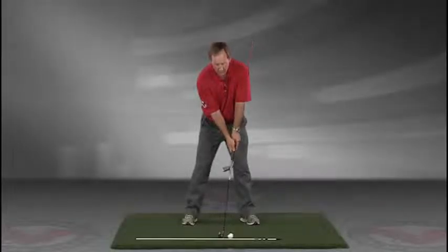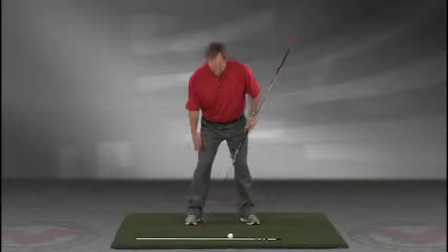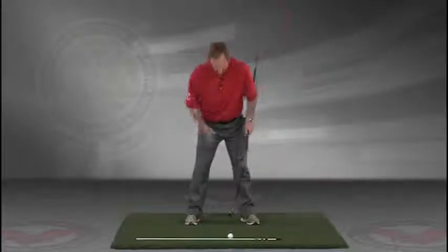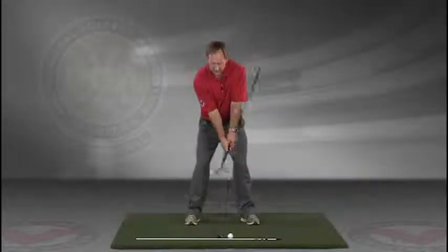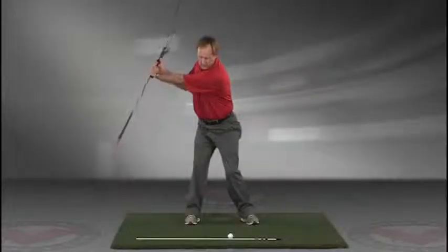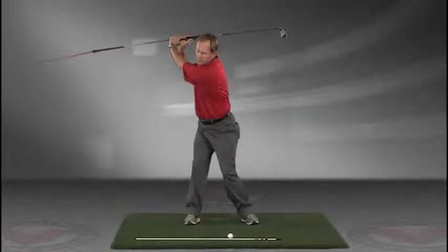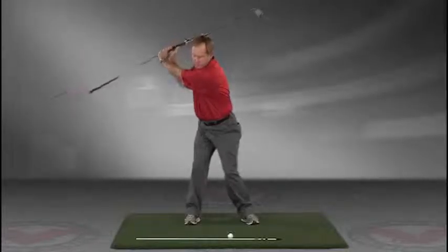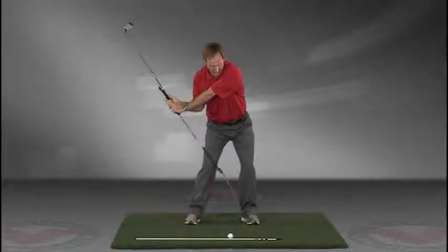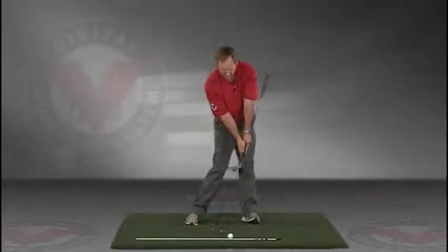Now you've got an alignment rod on the ground and a golf ball. Getting into your good posture position, your weight over the arches, feel balanced. The insides of the heels are going to be about the width of your hips. Take a swing back in slow motion and trace with that alignment rod the target line all the way up. The shaft should be parallel to your target line at the top, and then slowly coming down, trace the line right into the impact position.